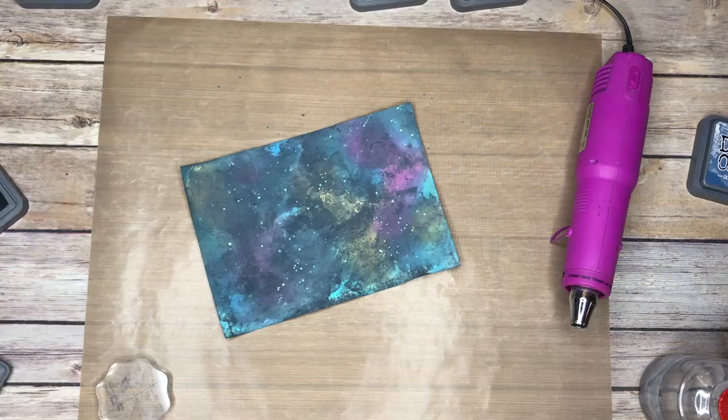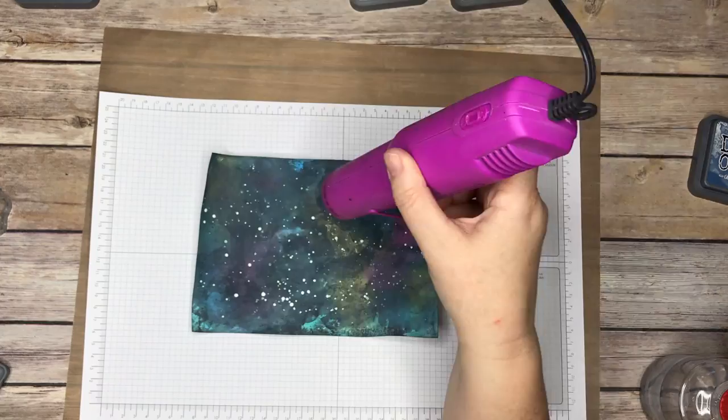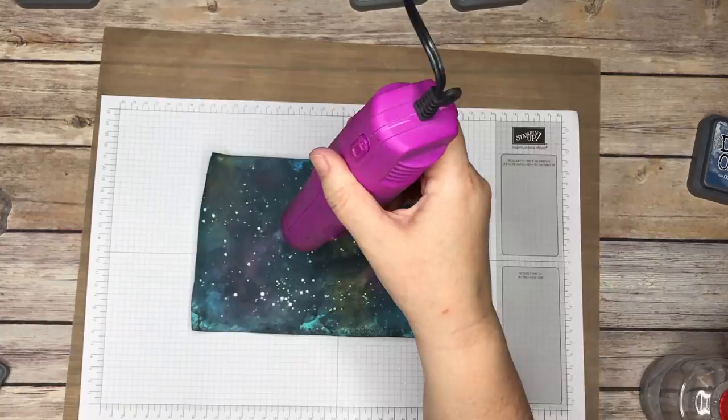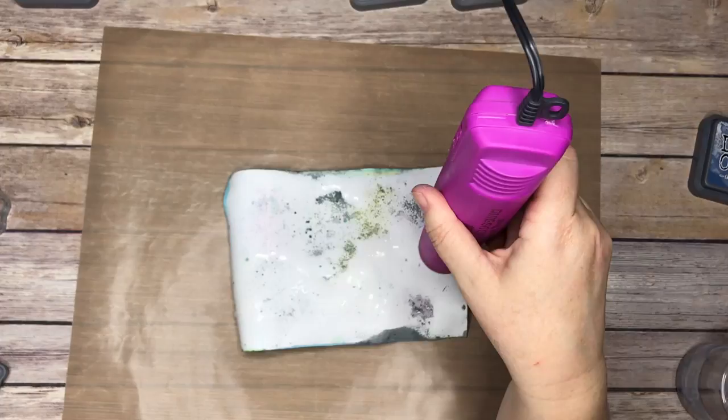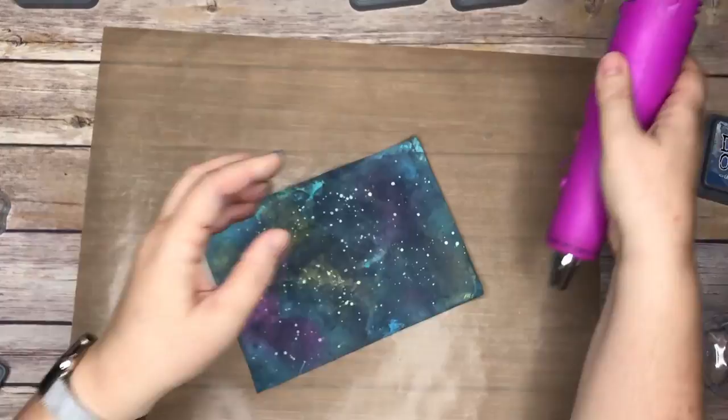Now I'm going to spatter some diluted white acrylic paint — nothing fancy — and dry that again. Those are the stars that are closer to me. Oh my gosh, Sarah, that is so beautiful! My paper was curling a bit more than I wanted, so I misted it on the back and I'm drying it again to flatten it out. I just wanted to show that some people aren't aware that you can do that — it's the water on the front of the card that's making it curl.